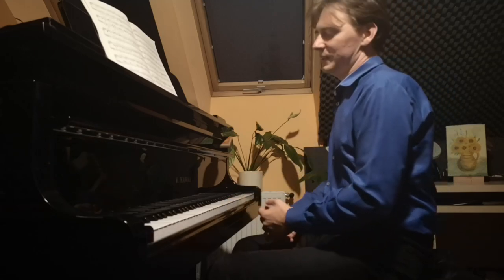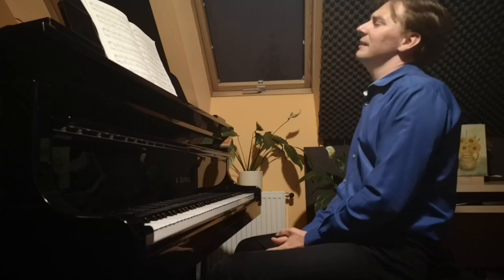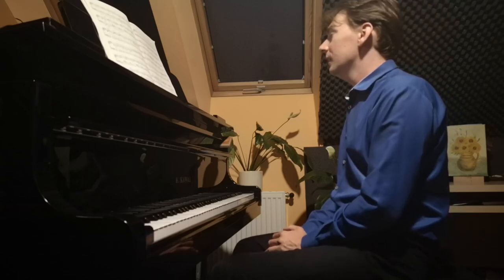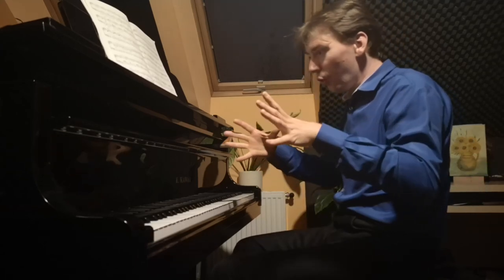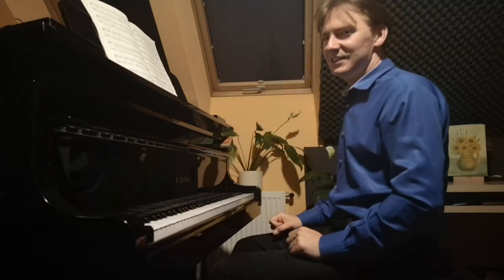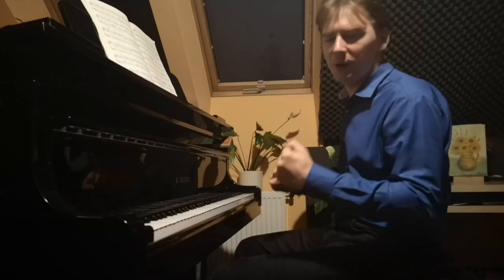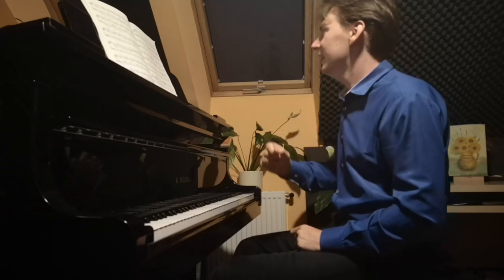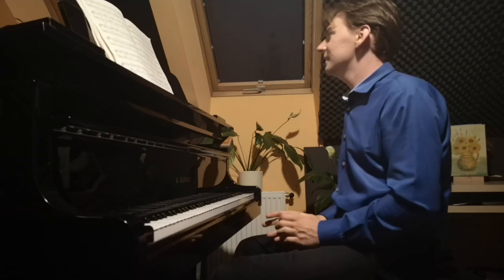E major is generally a very warm and very bright key. Here we have a kind of story — we suddenly wake up and we are in the middle of a folk wedding party. It's just a crazy wedding party where everybody is so happy and they're dancing like crazy, and there is a folk group playing the music. This is exactly what Chopin is trying to achieve in this mazurka.